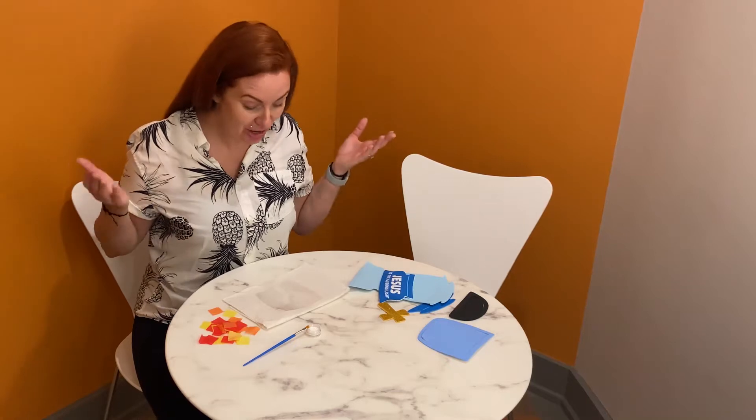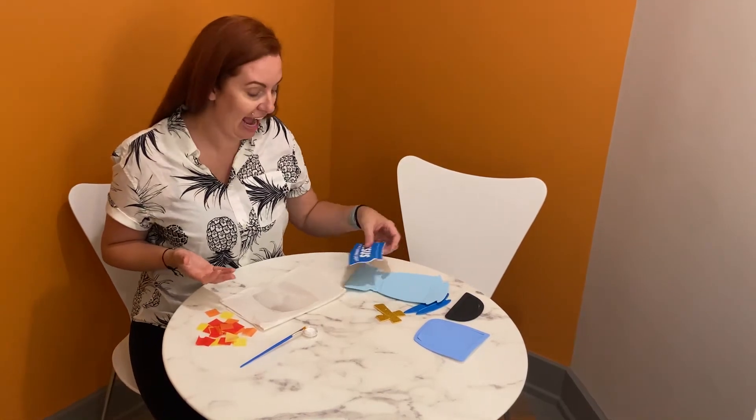Hi Fun in the Sun campers. We are going to do a fun craft today.